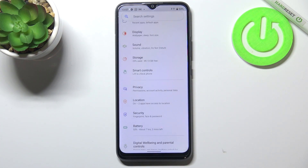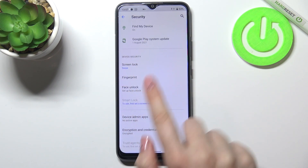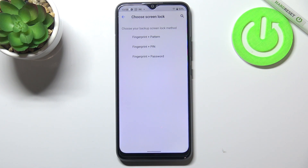First of all we have to enter the settings, and now let's tap on the security option. Here in the device security, on the second position we've got fingerprint, so simply tap on it. This is the first step of adding a fingerprint, and here we have to choose an additional screen lock.